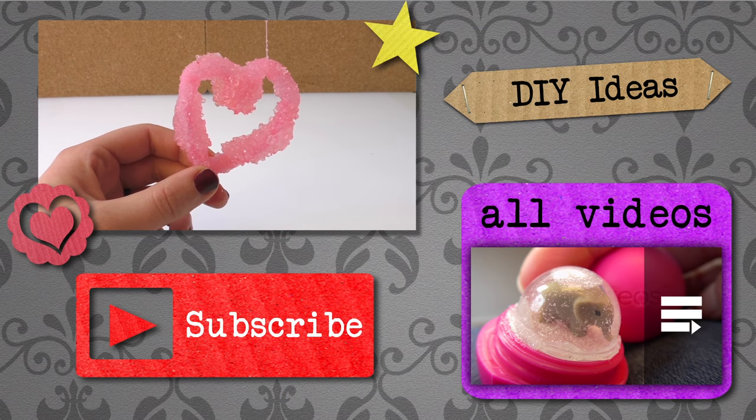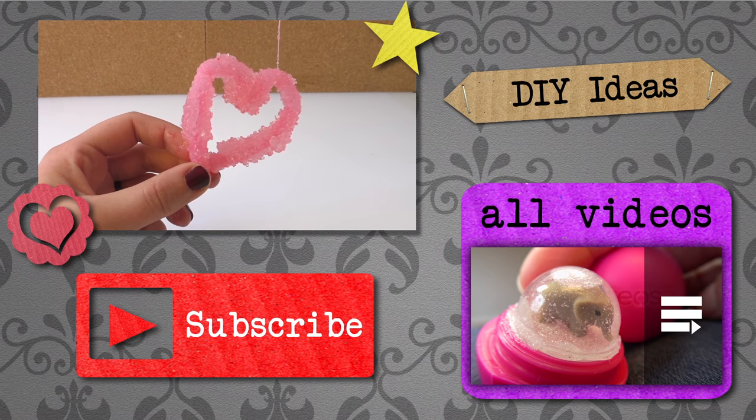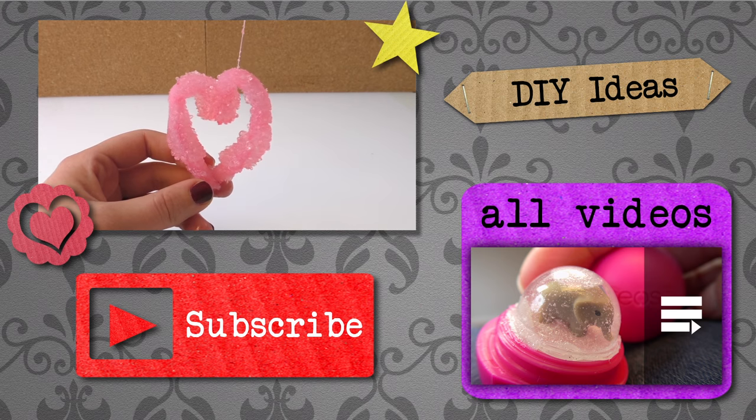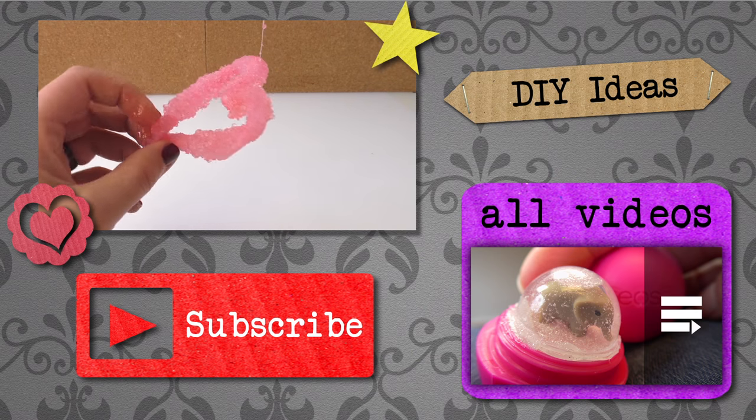Thank you for watching do-it-yourself ideas. I hope you liked this video. If you'd like to watch more, please visit my channel and subscribe for free — you'll be the first to know when new videos are posted. Share this video with your friends and see you next time!